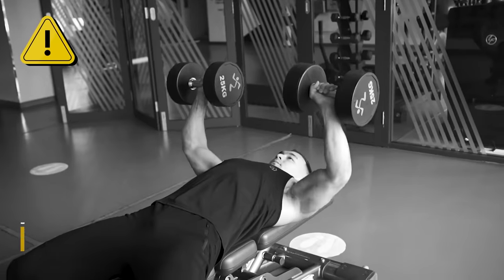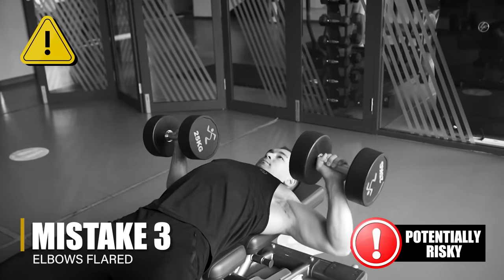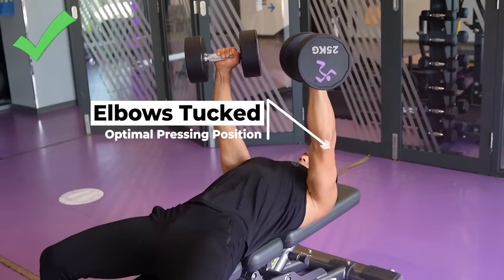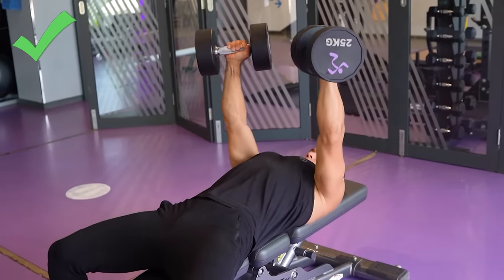Moving into the actual press itself, dumbbell press form mistake number three is flaring your elbows out to your sides at 90 degree angles, or even worse, having your arms pushed back past 90 degrees. Most average trainees tend to do their dumbbell presses this way. For some people it can be totally fine — I'm not saying it will automatically cause your shoulders to crumble overnight. But if you want to optimize the line of pull on your pecs as well as minimize stress on your shoulder joints, then you ideally want to have those elbows tucked in slightly. The exact position will vary from person to person, but around 75 degrees, give or take, is going to work well for most people. If you're accustomed to flared elbows, this modification might feel a bit awkward at first, but you should pretty quickly get the hang of it and it will probably serve you better in the long run.